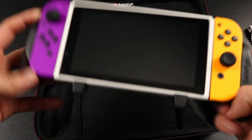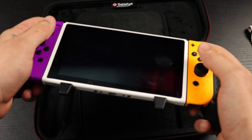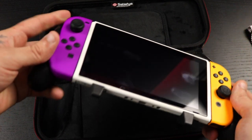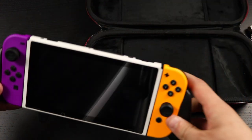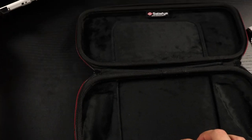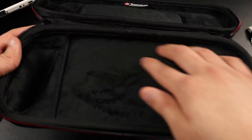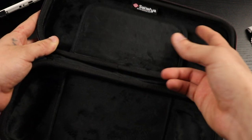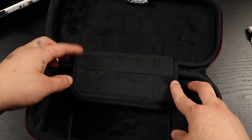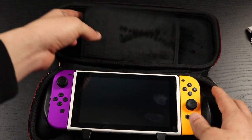Inside, we have the grip that's included — I love it because it makes playing the Switch in handheld mode much more comfortable and reduces wrist fatigue. You can also stand it up for tabletop mode. The inside of the case has a nice soft material to protect your Switch. It has ten game card slots — one, two, three, four, five, six, seven, eight, nine, ten — and a soft back panel to protect the Switch screen.